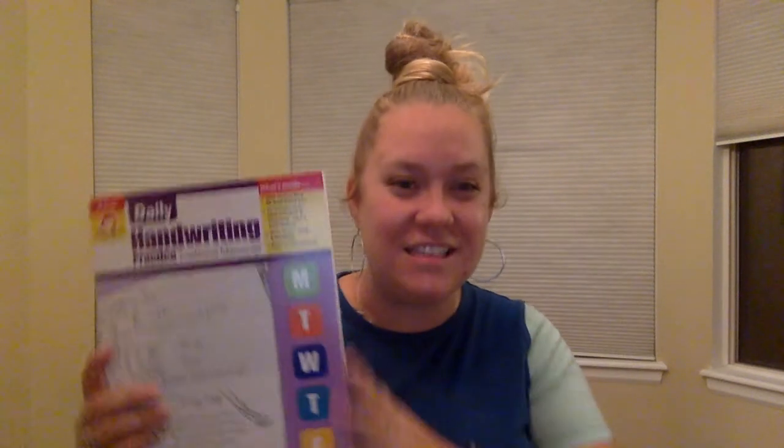I thought my daughter would love this. Actually, she did not. This is one of the few things in our homeschool that actually started to make her very stressed out, and tear up, and almost cry — and that is just not worth it. There's no reason to cry with handwriting.